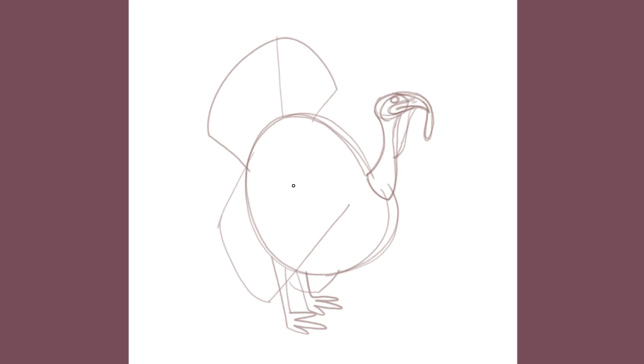Those legs are looking a touch thick, so we'll thin the left leg by adjusting the angle of the back of the leg. And let's make the toes a tiny bit bigger, like we said we would. We'll thin out the right leg as well. Now let's sketch in some spurs. And if you ever had the misfortune of encountering a turkey that wasn't in the best of moods, you might soon learn that these can inflict some serious damage. Ouch!